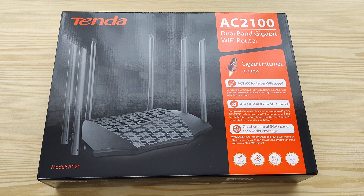Quick information: it's a dual band gigabit wireless router. It supports 802.11ac Wave 2 technology and provides speeds up to 2033 megabits per second — 300 megabits per second for 2.4 gigahertz and 1733 megabits per second for 5 gigahertz.